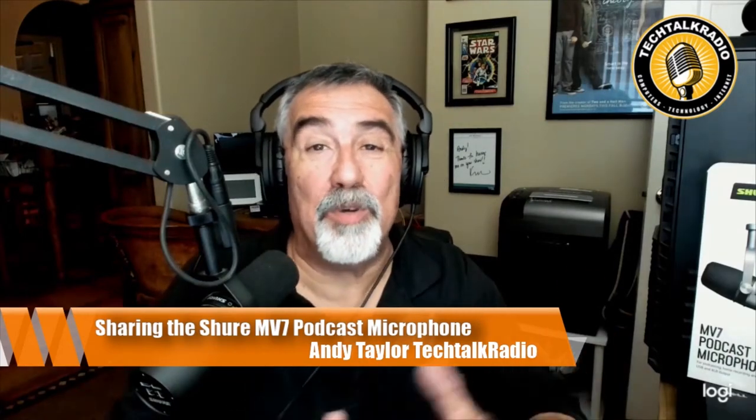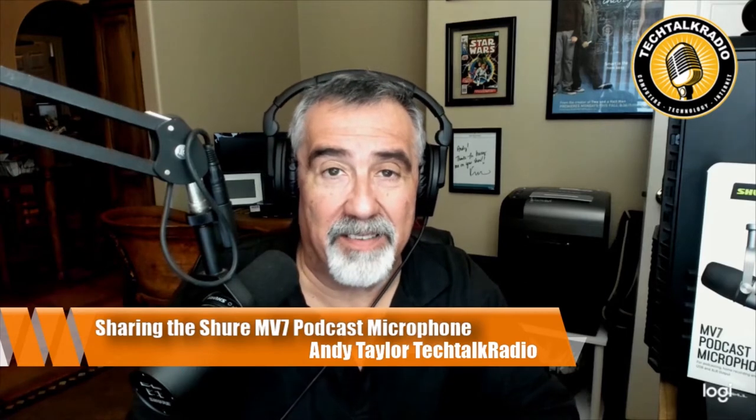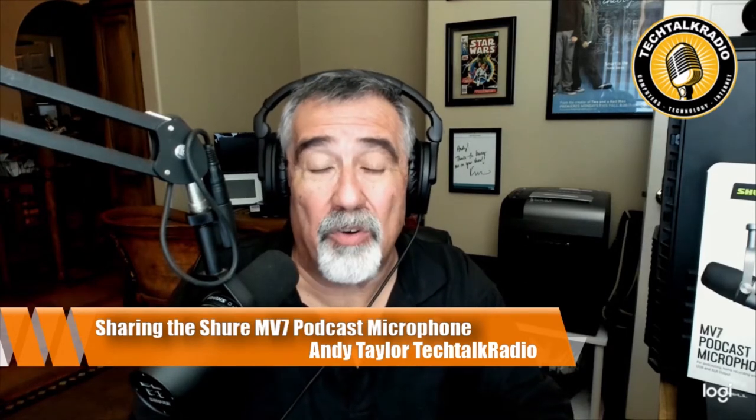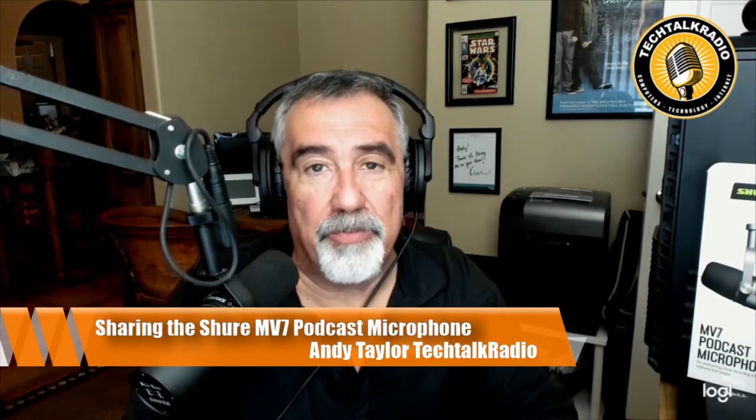Hi, it's Andy Taylor, and I wanted to give you a look at a product that we're going to be taking a look at on KMSB Fox 11 that really has some great features. And if you're a podcaster and you're looking for a solution when it comes to audio, this could be a great solution for you.